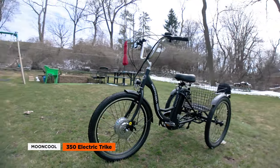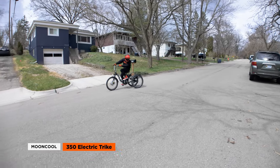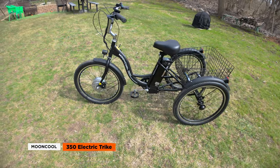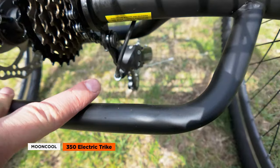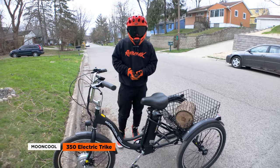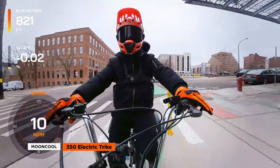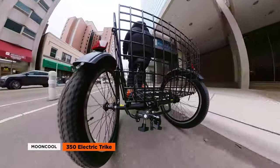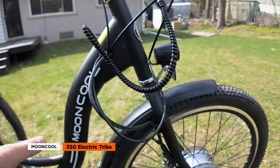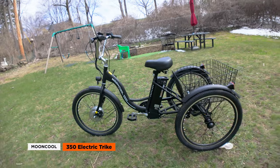What we like: the Mooncool 350's affordability makes electric trikes accessible for those on a budget, and its three-wheel design offers enhanced stability for older adults or those with mobility challenges. What to consider: the non-folding design makes transport tricky, and the significant assembly required out of the box may necessitate professional help — especially for seniors — potentially adding to the overall cost. The Mooncool 350 pitches itself as a gateway to accessible mobility and delivers in a no-frills, low-budget way, but the transport and assembly challenges are worth weighing carefully.